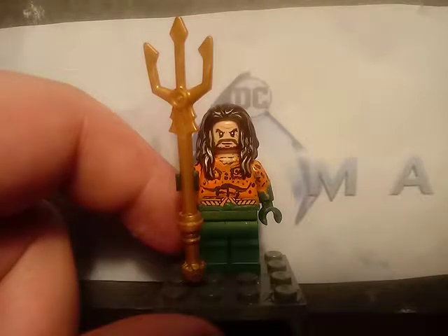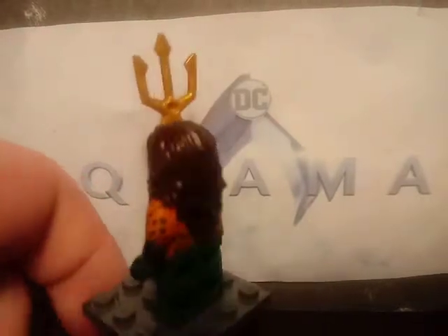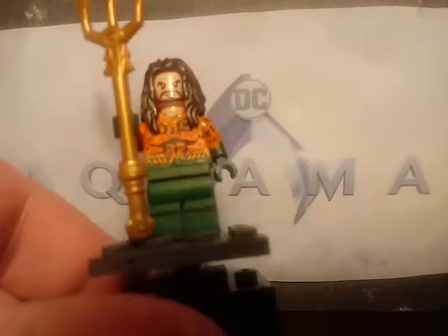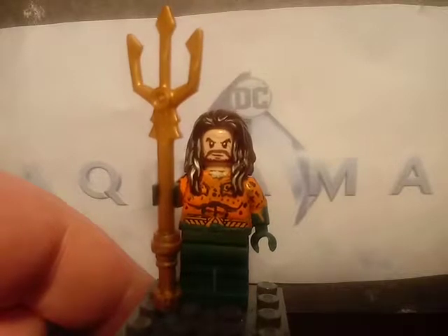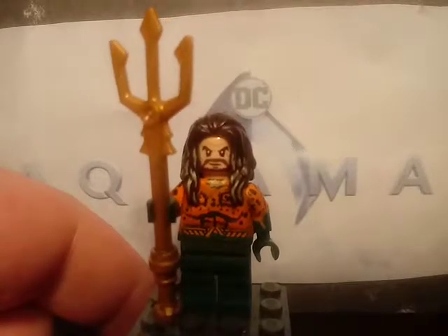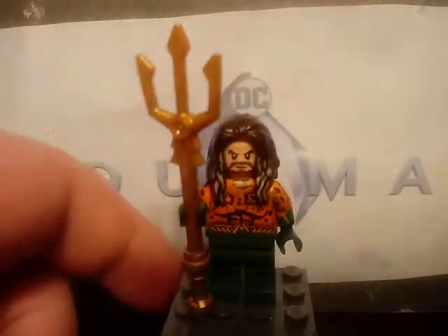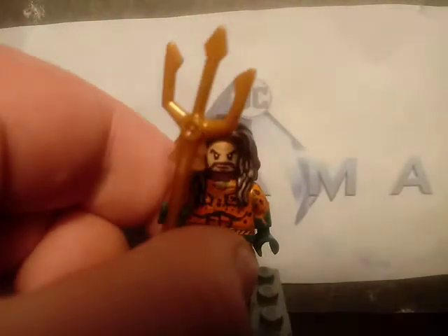Originally it was going to be gold, but I decided to just paint it orange. Also painted the arms and the sides, and painted the little abs and the dots on the torso, and also on the back. The legs were just some random green Lego legs, just painted green. Also painted a line to resemble the boots. And lastly there's the trident — just a random trident piece with the lightsaber piece painted. That's pretty much it for Aquaman.